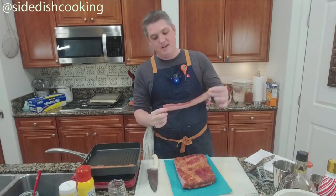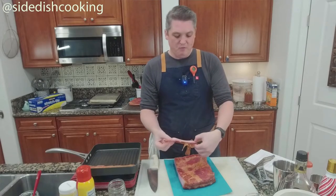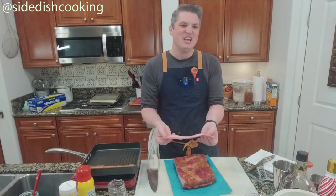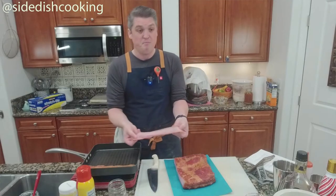Look at that thickness consistency. When we cool this — if we put it in the refrigerator — you see how it has a little sheen? That's the fat that's still a little warm, and that would come down. But this is what you buy.